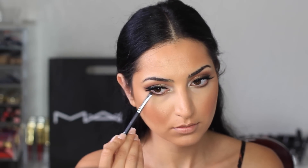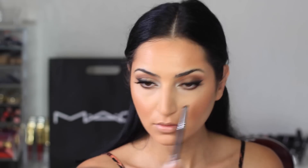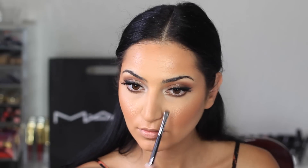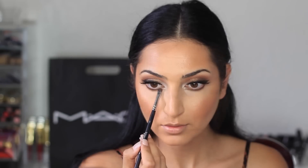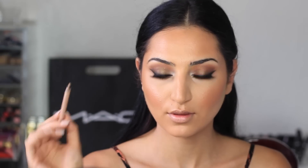Now I'm taking the shade Embark from MAC again and applying it on my lower lashes, focusing more on the outer corners. For the inner corners, I'm using the Makeup Geek pigment called Utopia. On my waterline, I'm using a nude eyeliner from Rimmel — you can use a black eyeliner, but for this look I wanted to try a nude one.